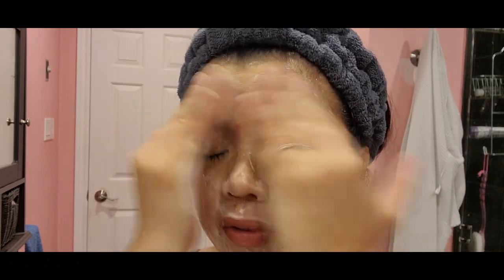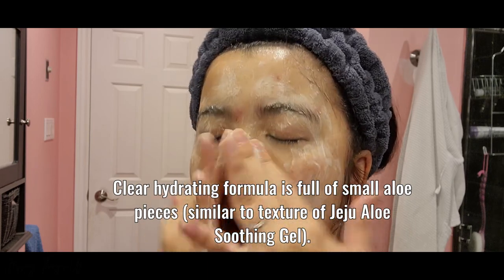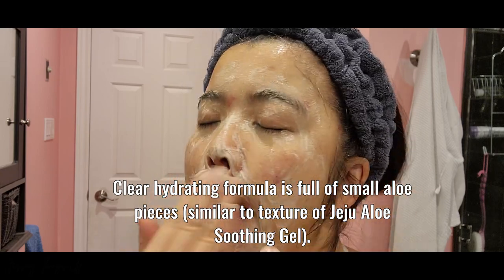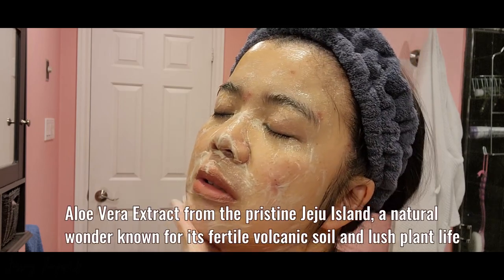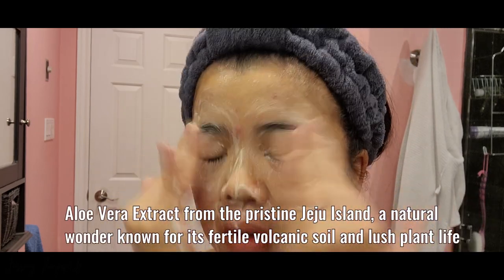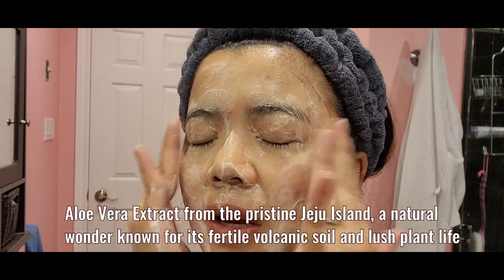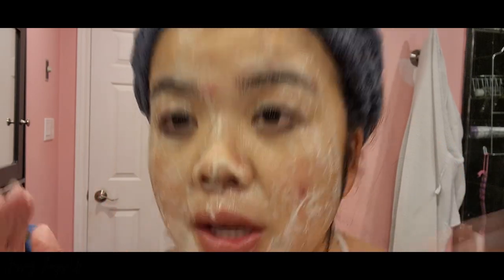I wonder if I open my eyes if it will sting — I'm going to try that. I'm actually really impressed that it's not stinging at all. No stinging whatsoever. They say after washing it's not supposed to leave any tightness on my face.